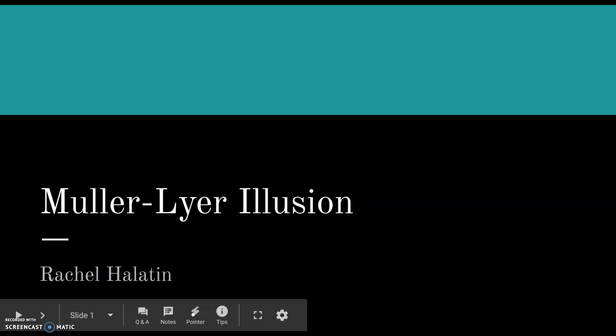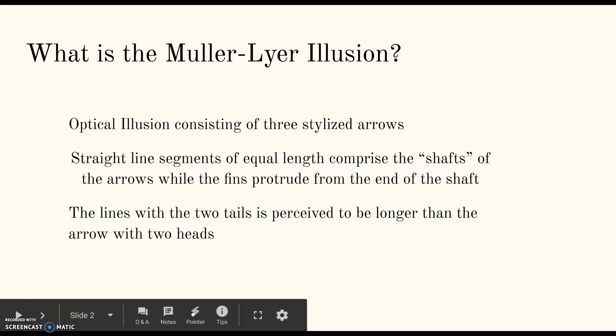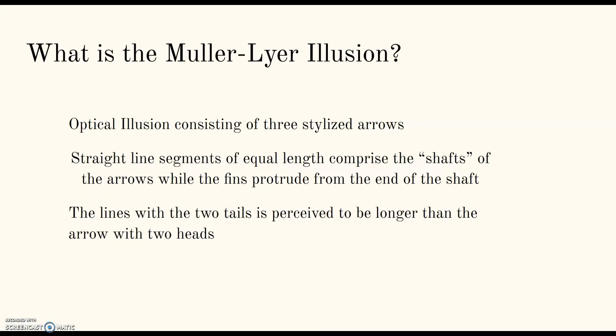So I did my project this week on the Müller-Lyer illusion. So what is the Müller-Lyer illusion? Basically, it's an optical illusion that consists of three stylized arrows.